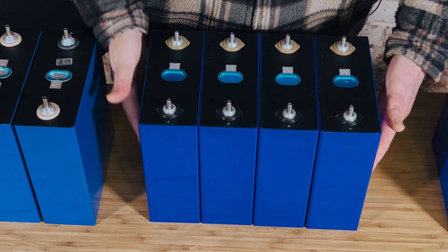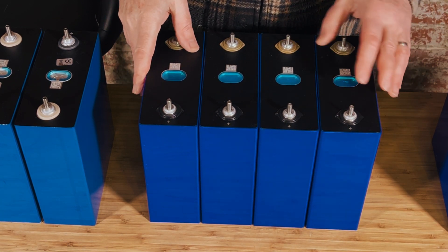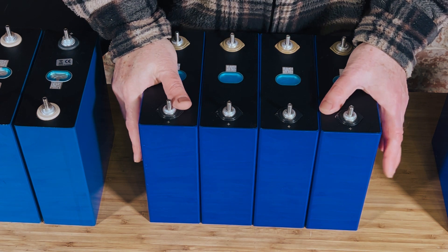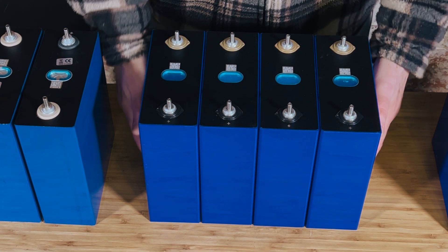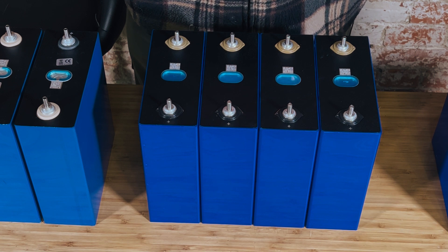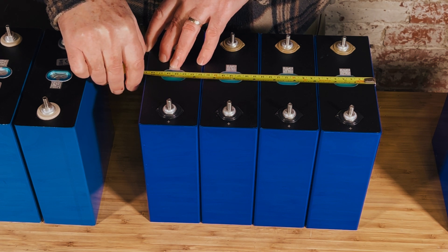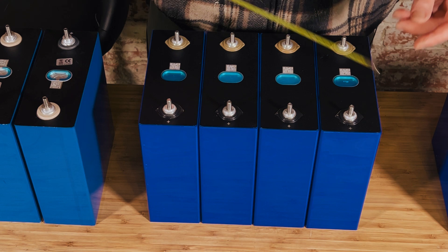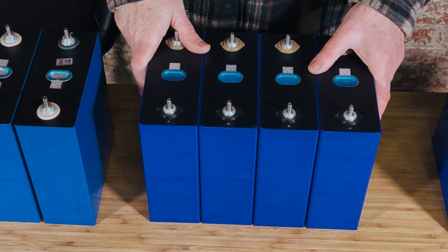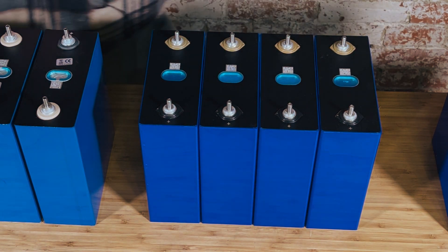Now a close-up of the 304 amp hour cells — same supplier as the 280 amp hour ones. We've sold hundreds of the 280s and have just started selling the 304s, and they are very good quality. These are fully charged and as you can see they have not actually expanded. I ran a tape measure on them just a few minutes ago, and they're actually 288-289 millimeters, which is exactly what we'd expect. When we bind these with fiber tape they don't expand at all — they are really good quality and what you should be aiming for when you buy cells.